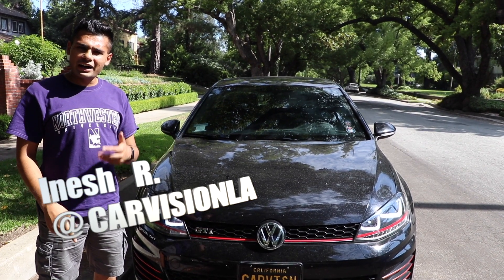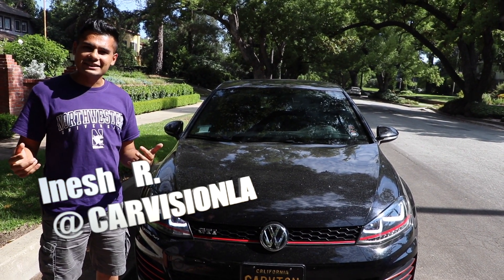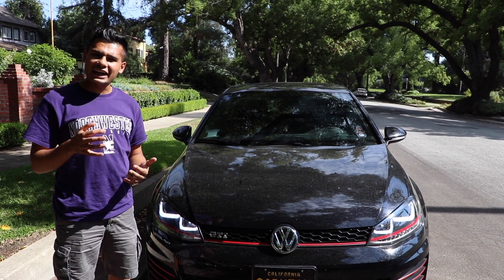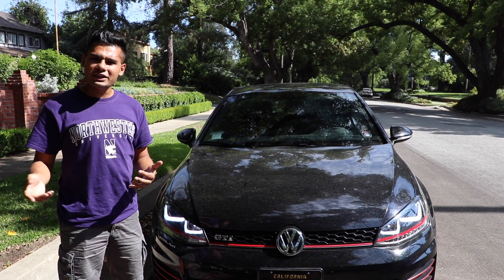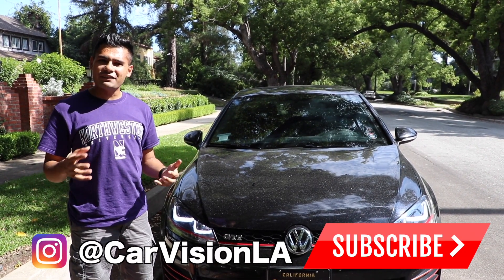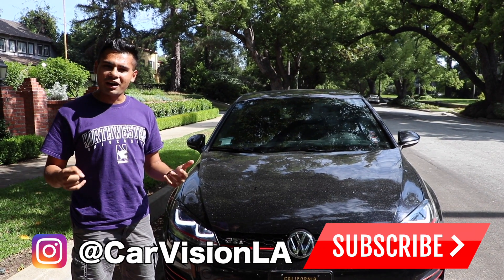What's up guys, CarVisionLA here. I hope you all are having a fantastic day. If you're new here, welcome. Thank you so much for taking the time to check out this video. I'd love to have you hit that subscribe button and join the CarVisionLA crew, one of the coolest and fastest growing automotive communities here on YouTube.